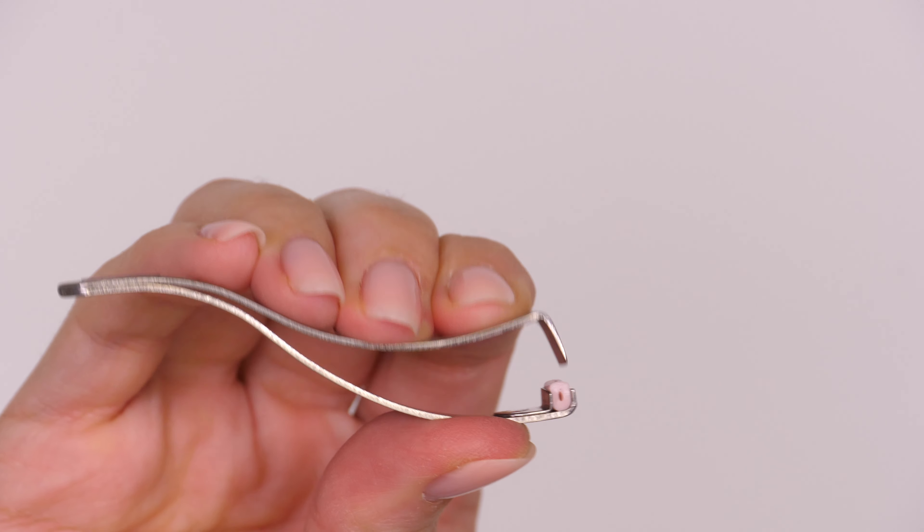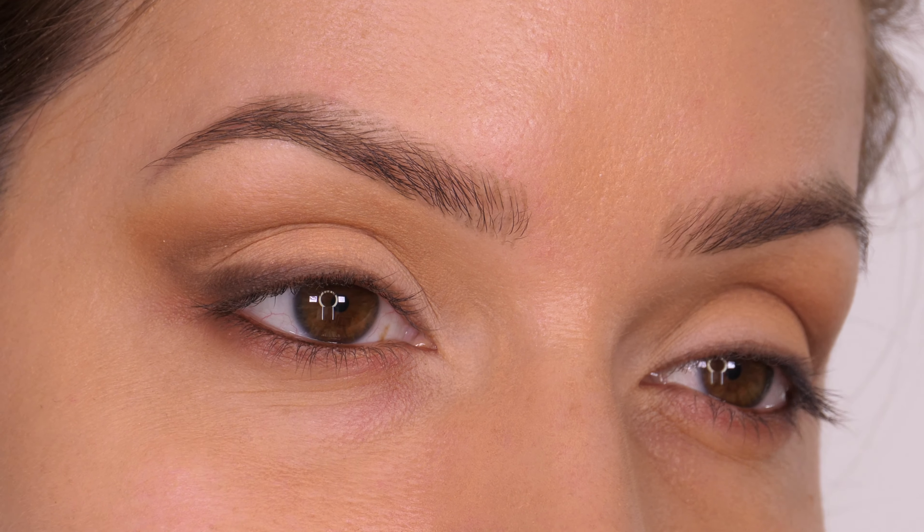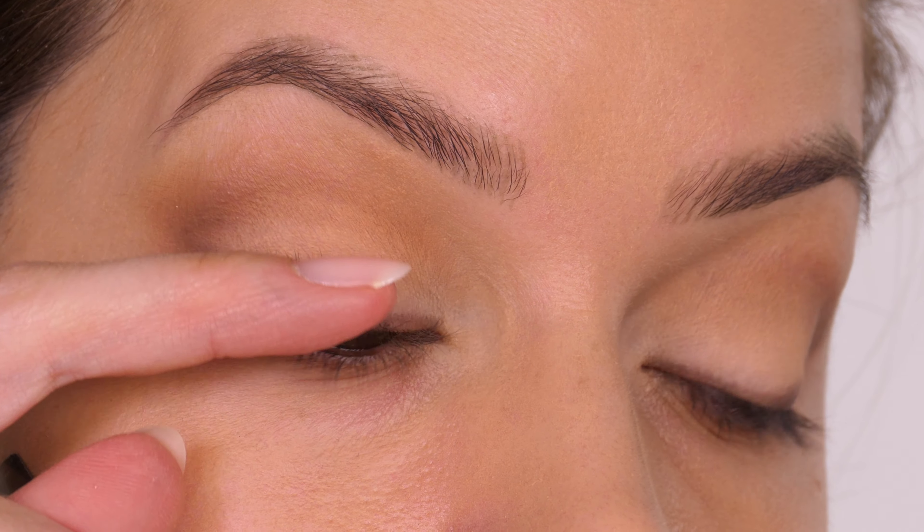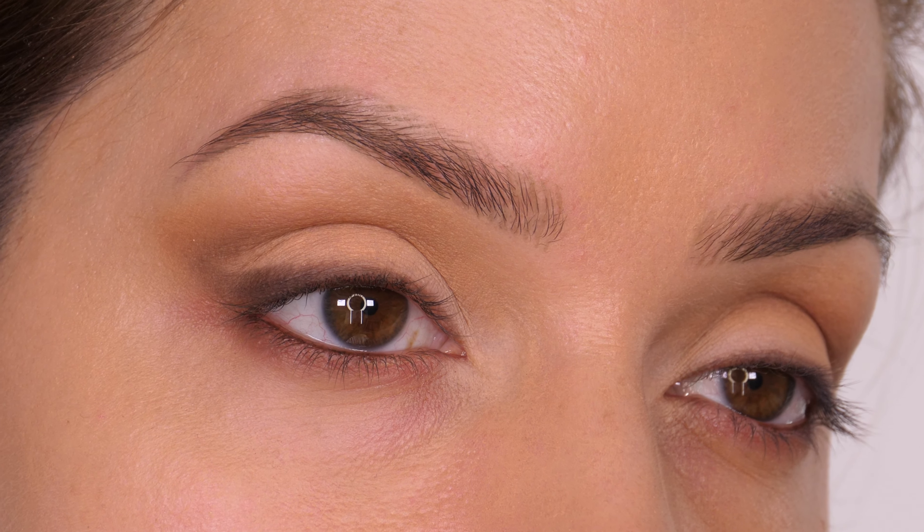The design works really well for finger placement as well. I'm in the middle of filming a tutorial and I thought I would film this separately just to show you guys. I've done my eye makeup and put nothing on my eyelashes as yet.